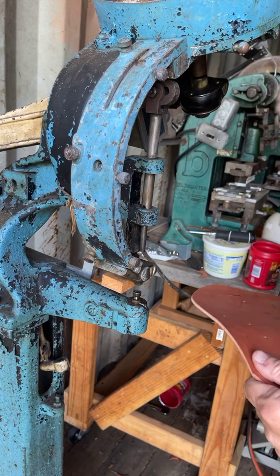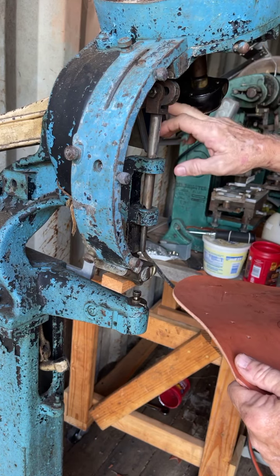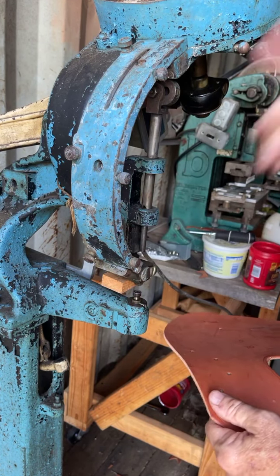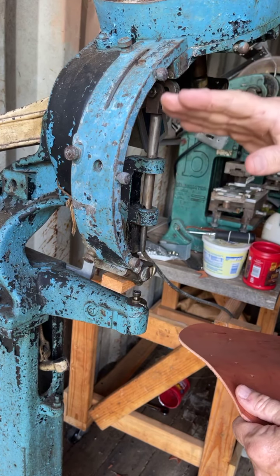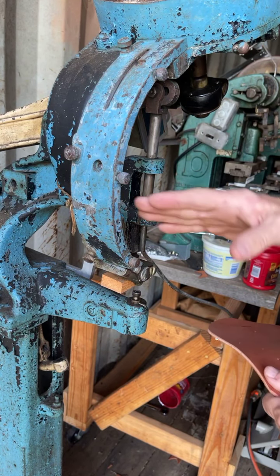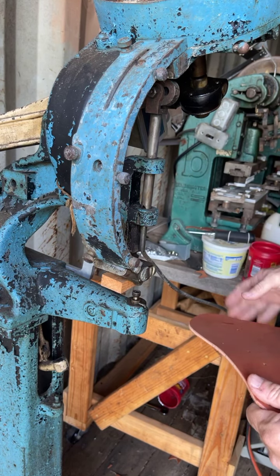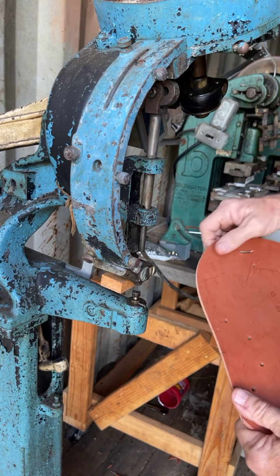All it does is rotate the bin up there, which then feeds the spot into here. On this one you got to keep the spots loaded because that's what helps push the next spot into place. When you get low on spots it starts jamming things.